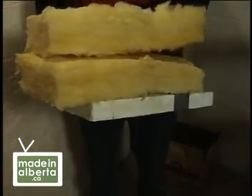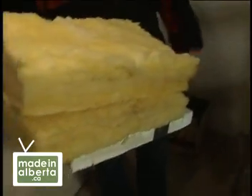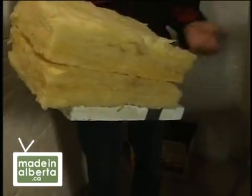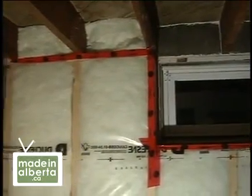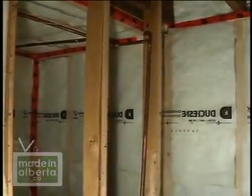This is the fiberglass batting. Fiberglass is a little bit harder on the health, so you want to use a mask. There is a better material out right now, which I don't have a sample of. It's called Roxel.